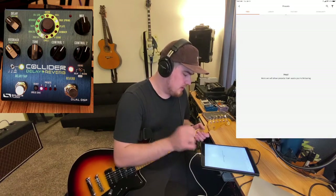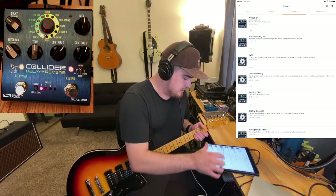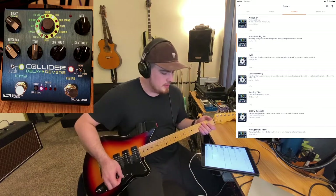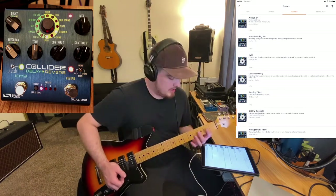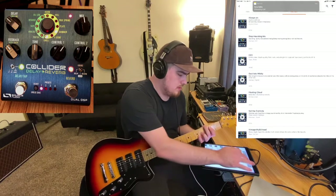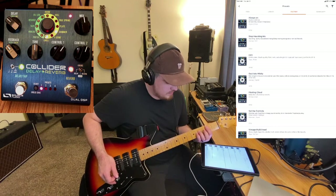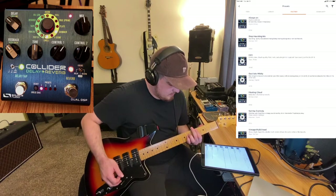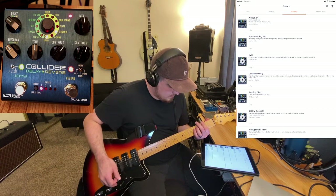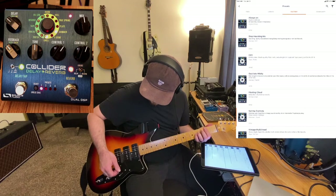Instead of going through all the different app settings, I'm going to demo the presets that Source Audio has provided. We'll go to Browse, then Factory presets. Let's look at a couple of these. I like the 'Stop Haunting Me' one — it's already queued up and it sounds like this. You can hear super cool spacey tones.